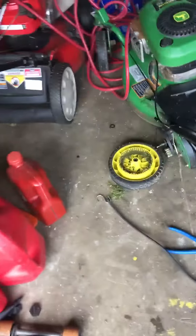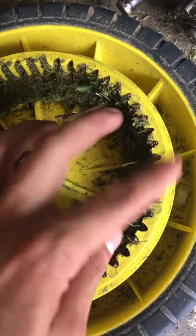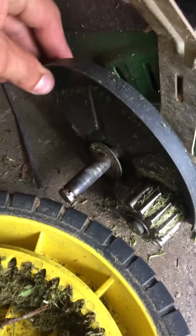I bought a new wheel for my John Deere push mower. This is the new wheel and this was the problem. It's going faster now, but it was more than just the wheel.